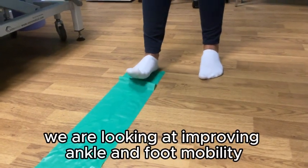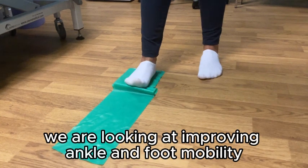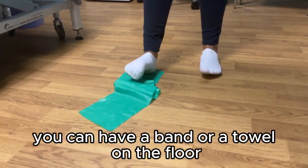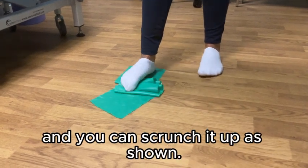In today's video we are looking at improving ankle and foot mobility. The first exercise we're doing here are toe crunches. You can have a band or a towel on the floor and scrunch it up as shown.